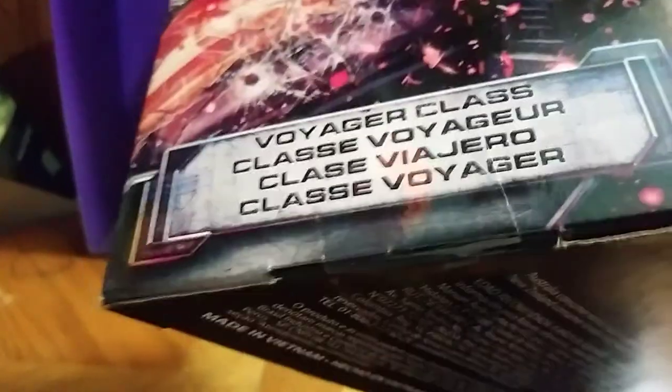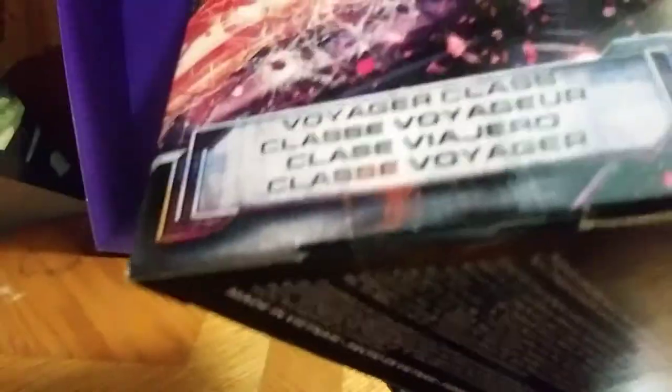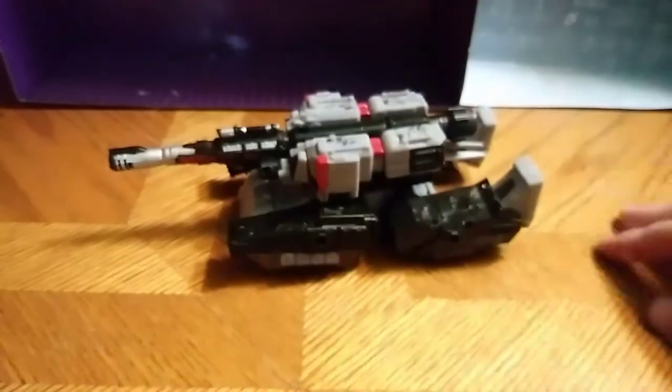I didn't decide to get those yet. Really good Decepticon symbol on the box — really good. This is Voyager Class, Voyager, and all that good stuff. Box portion of the review done, now we're going to be lowering the tripod.